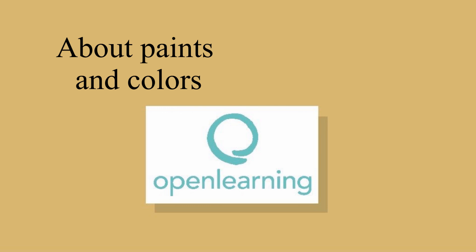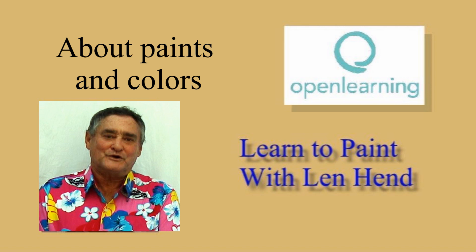A short tutorial video explaining the paints, the colors and their uses. Now we'll talk about paints and colors.